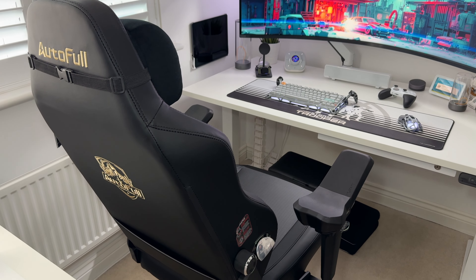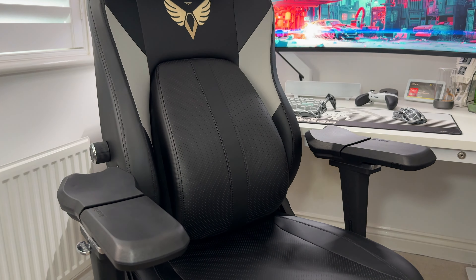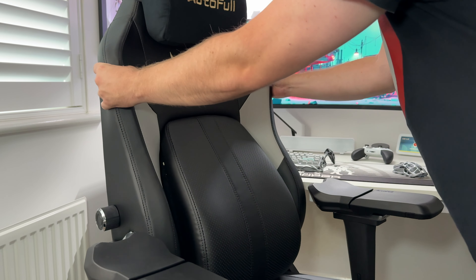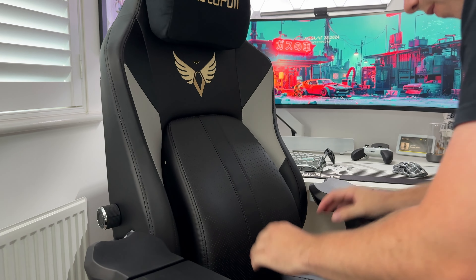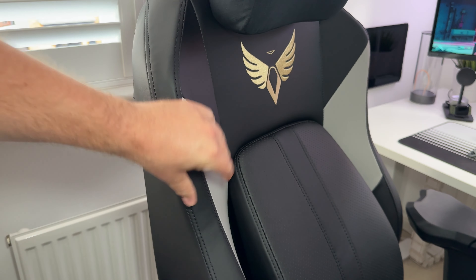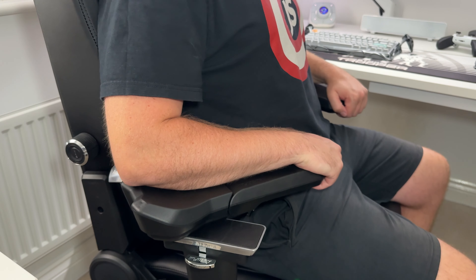Overall thoughts on the AutoFall M6 gaming chair — I think this chair is pretty epic to be honest. It comes in at £700, which is around $930, so it's not the cheapest chair, but it does feel like pretty good quality. It's built solid, it's heavy, and it does feel like it's made of decent materials. The leather is soft but also aids with cooling, and the cushion and backrests are soft yet still firm enough to provide support. The entire frame of the chair is pretty firm so it feels like it's not going to sag.